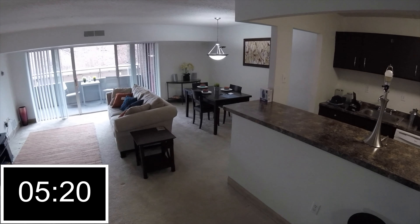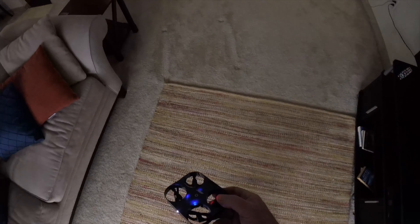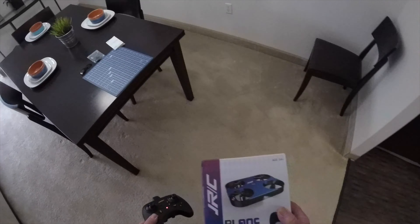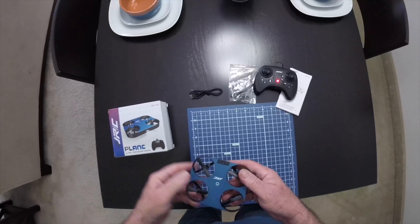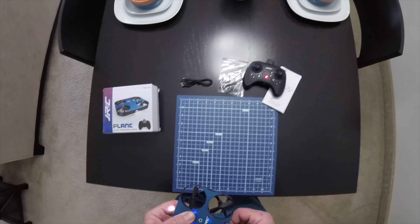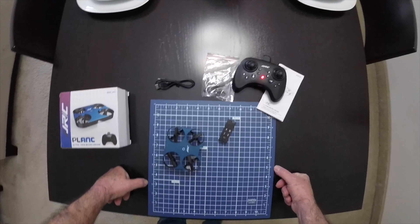There goes the light flashing — it's going nuts now. That's it, that's a classic. Okay guys, that's it for the JJRC Plank. It's okay — I've seen better, I've seen worse, believe me. It's not the worst thing I ever played with. Alright guys, there you go, have a nice day.